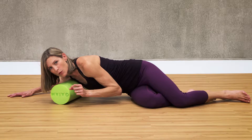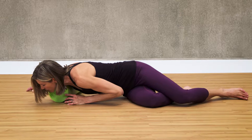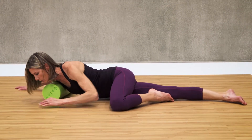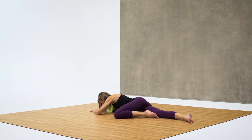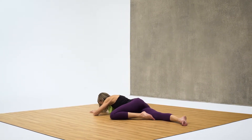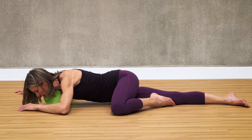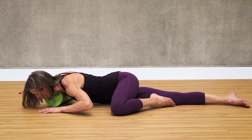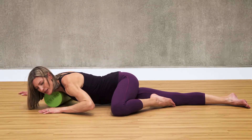Now we're going to come forward even more to get the front of your shoulder, which can really get tight. Roll even further forward and it might be comfortable at this point to bring your upper leg forward. Take some deep breaths and just let your body relax for 30 seconds on this spot. If you feel like you've lost the tightness, you can try to find it with just gentle small movements. Relax into it.